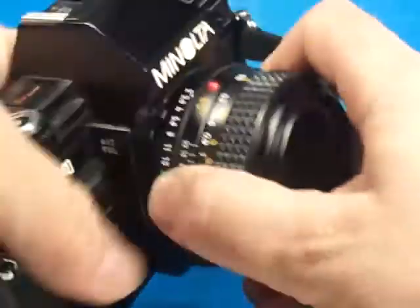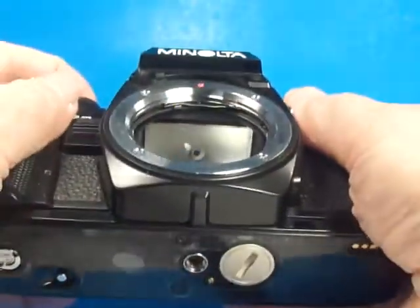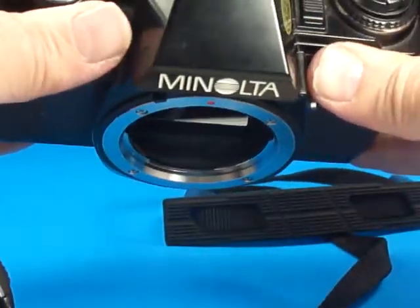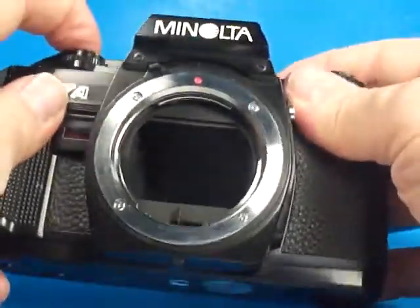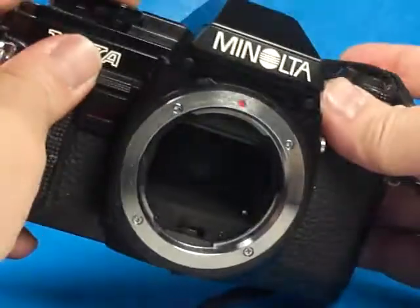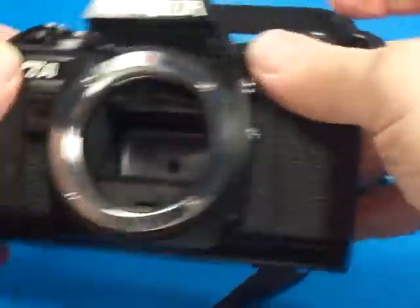If we then take the lens off, we can look in here. Everything in the mirror box looks nice and clean. We'll set it on the bulb setting — you can see straight through to the pressure plate, and everything looks clean and nice.